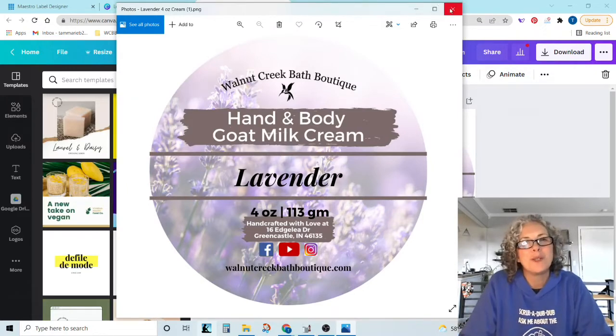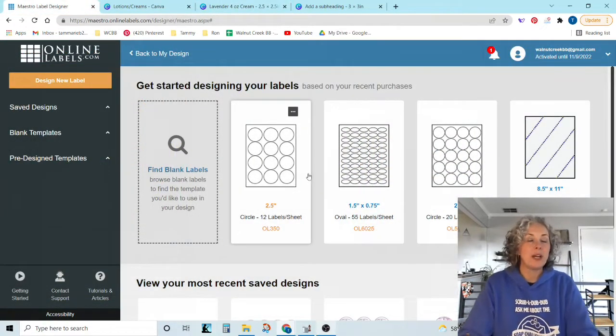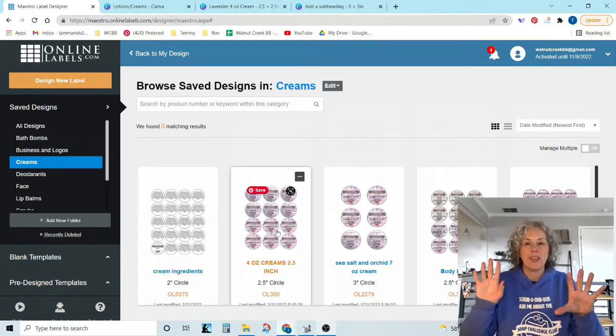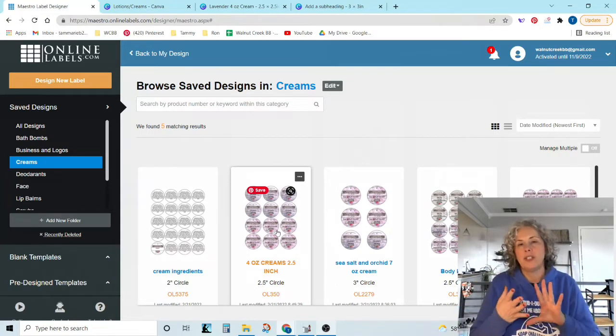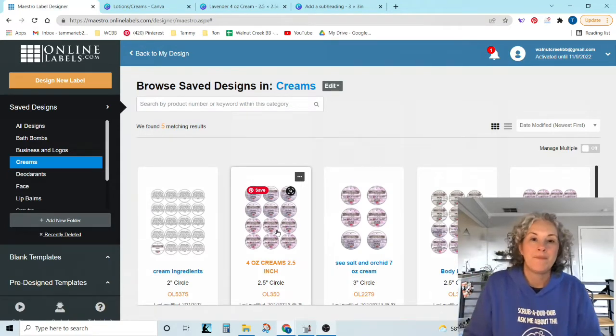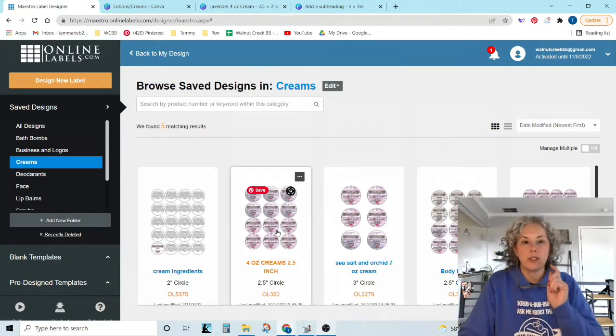Okay, so let's go over to Maestro. We've designed our label, we downloaded it, and now it's time to print it. We are now in my Maestro account and I have folders here too — lots of folders. Here's my cream folders and I only have five designs for all of my lotions, creams, circle labels, and butters. I really could probably get away with three. But while I'm thinking of it, let's look at that non-transparent background and see what we can do with that. I'm just going to start a new design from scratch.